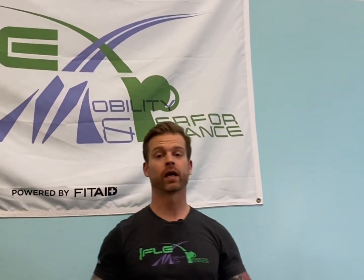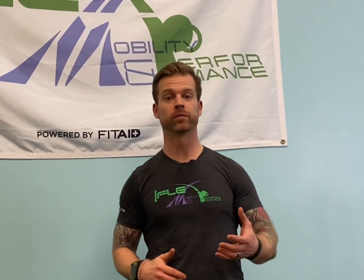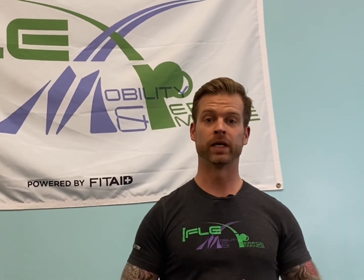Thanks for checking out videos just like these. Make sure to like, share, and subscribe and click on notifications to stay up to date on all the videos we post throughout the week. Tag a friend underneath if you think they might benefit. If you need further training, more information, or personalized programming to meet your needs, we can create a customized roadmap here at Flex MP. Just click on that link below and contact us today at Flex MP to get you moving better, living better, and feeling better.